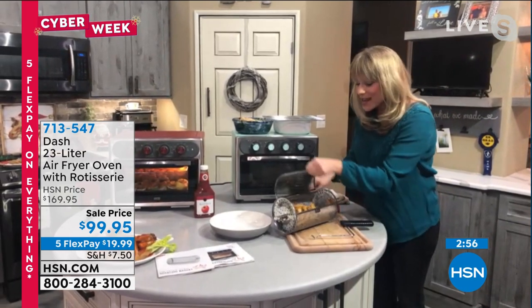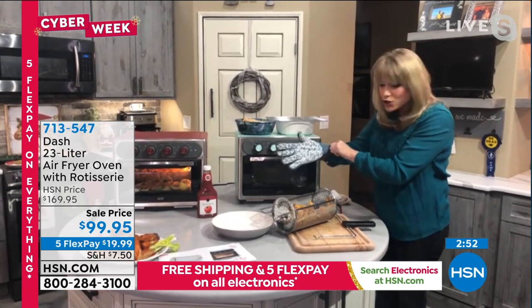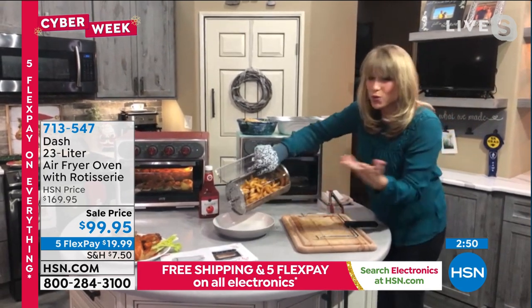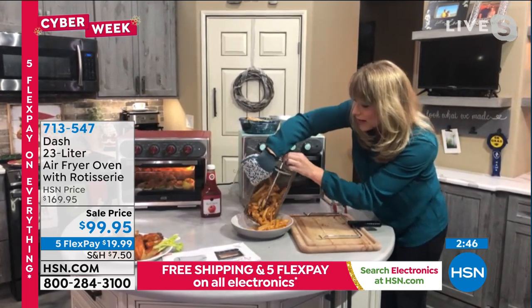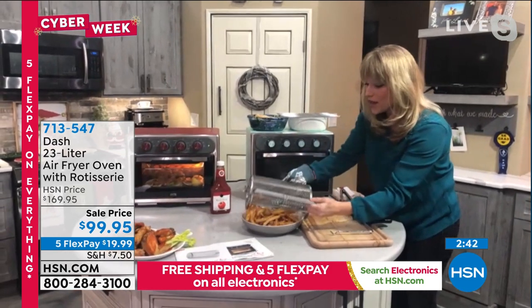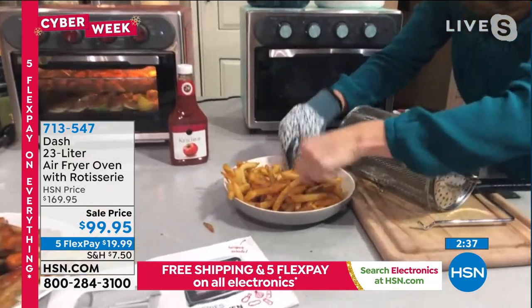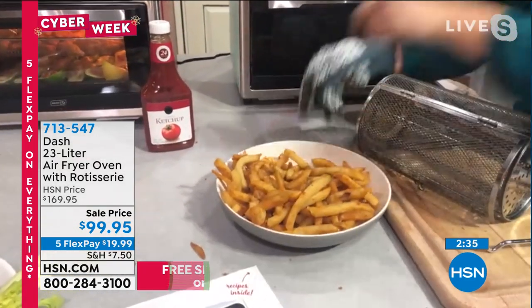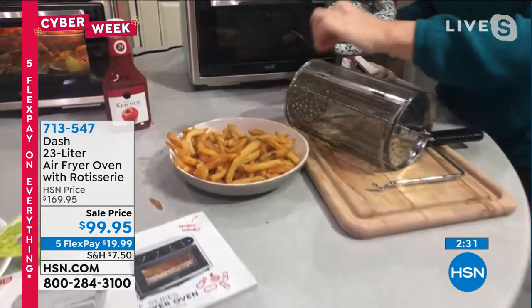You don't have to always open up that big giant oven that's just an energy suck — that's one of the big electric components of our homes. Now I get to do this without using up all that electricity. And look at my crispy, crunchy french fries — zero extra oil. Zero. This is just crispy, crunchy based on air.